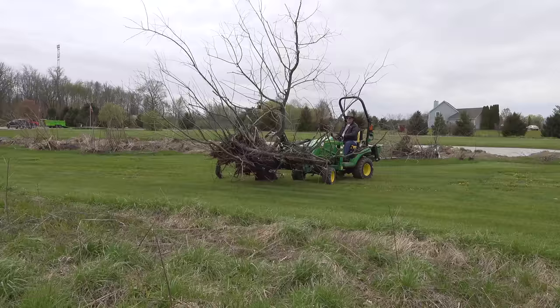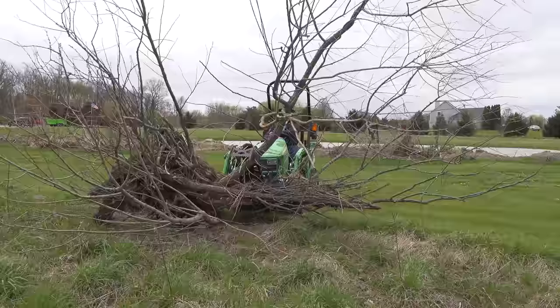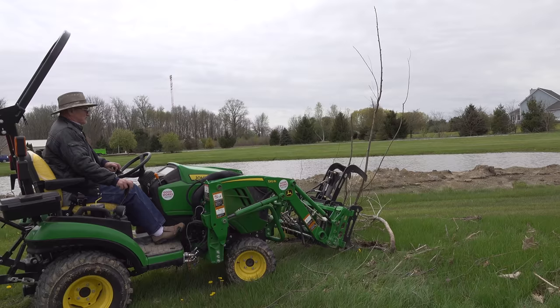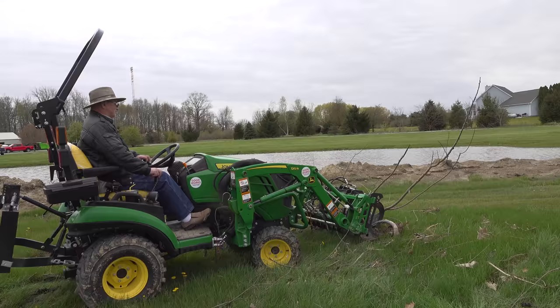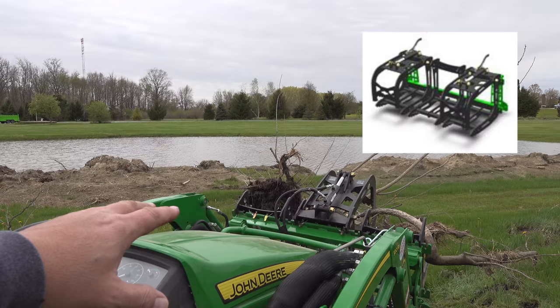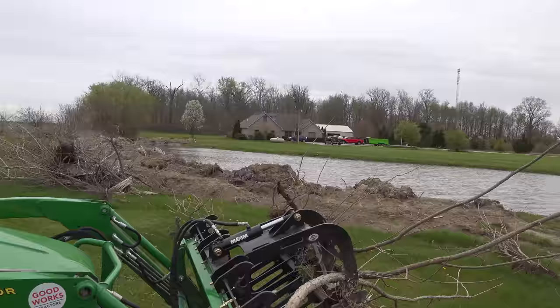Wait until it's got the weight. We're going to put it right here in this underbrush for now. Try not to get it on the neighbor's property. My first look, Levi, says this is a place where the second clamp would have helped you, because you're about to lose that piece over on the right. A single clamp is doing the job, but I can see where a second one would be better.